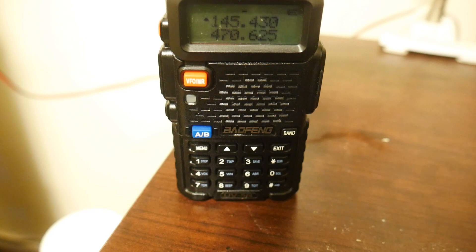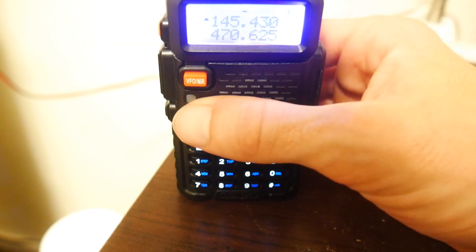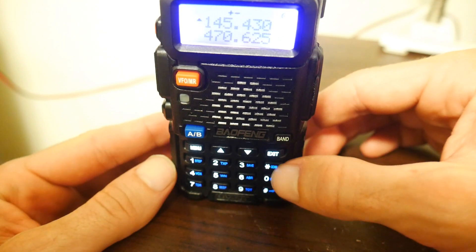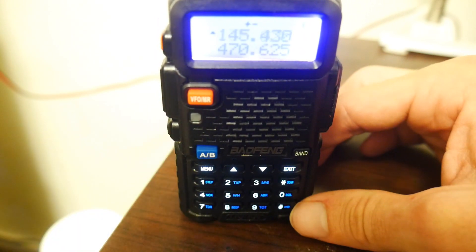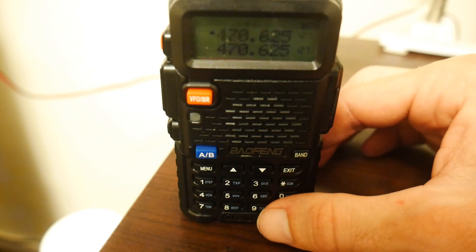Once you have all the channels programmed, one thing a lot of people like to do is scan through all of the channels. To do so, enter channel mode by hitting the orange button, then hold down the scan button. The Baofeng will scan through all the channels you have programmed, and if it senses a signal coming through, it will stop on that channel.